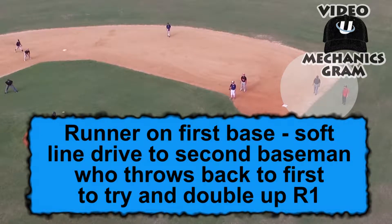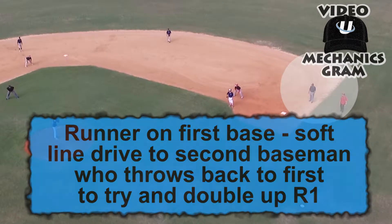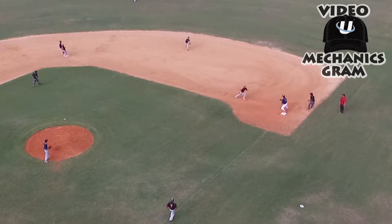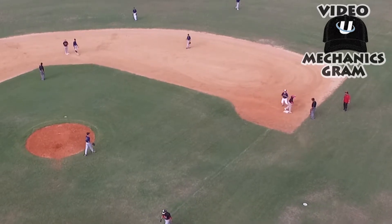The major takeaway from this UCU mechanic scram is for all umpires to think about the type of play they are officiating before making any movement. In this play, U1 should have held his ground, lending a second set of eyes to this line drive.